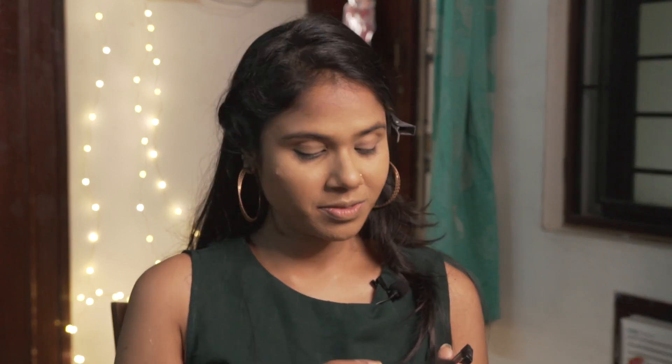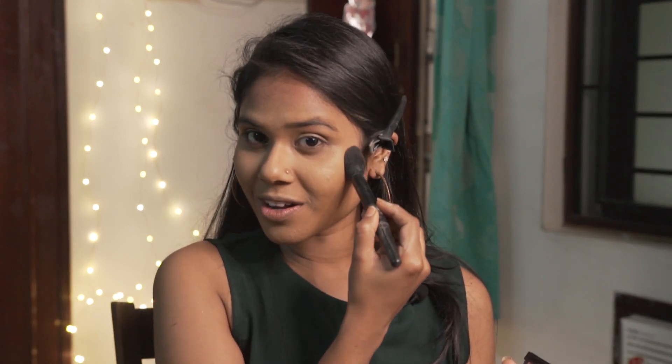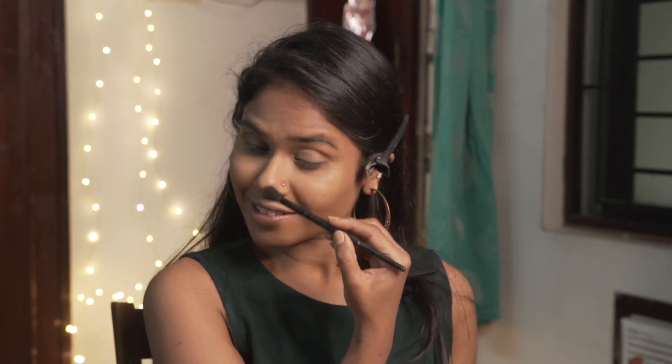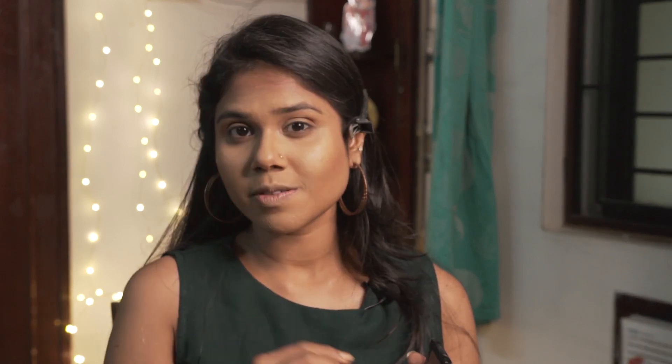The next step is the contour. I'm using the Lica K dual contour palette, dipping into the lightest color and going in the shape of a three — starting at the forehead, going down to the hollows of the cheeks and under my jawline. I'm also using a small fluffy brush to contour my nose, and using the same color in the crease and the outer corner of my lid.